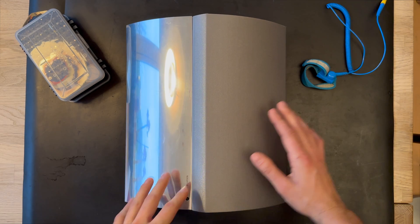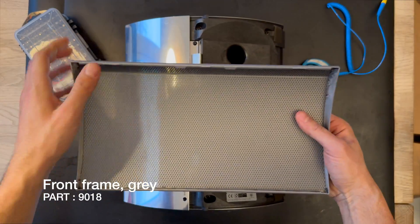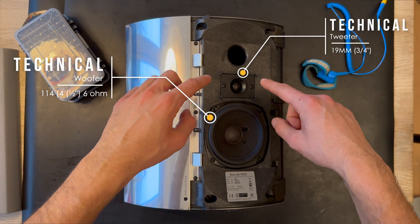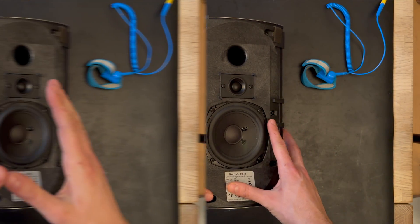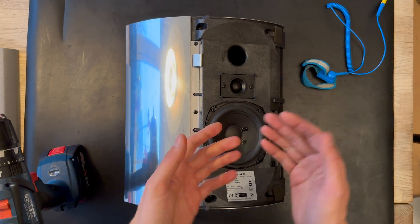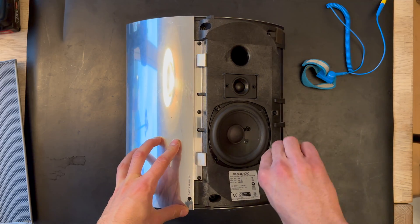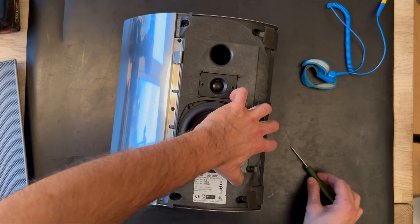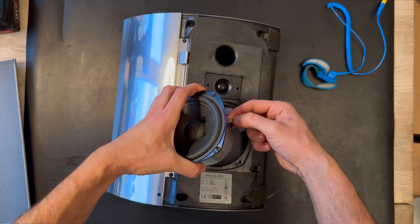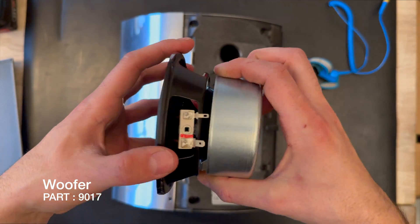Let's start the disassembly process. We'll remove the front grille — the front grille is still the same, no upgrade there. Then we'll try to remove the woofer and tweeter screws. I'm going to speed up the process — removing the four screws on the woofer and two screws on the tweeter. We've finally removed the screws and can take a flat screwdriver to lift the woofer up.